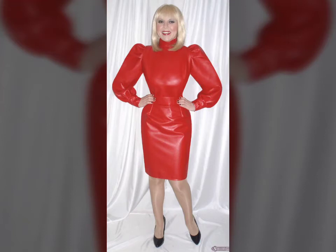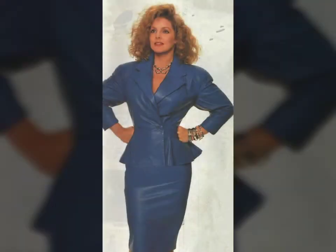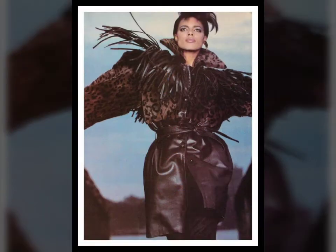Hello friends, welcome to my YouTube channel Fashion Spa. How are you friends? I hope you will be fine and doing well. Today I am going to share with you beautiful and stylish leather latex power dashes design ideas. These are very beautiful, stylish, and trendy.